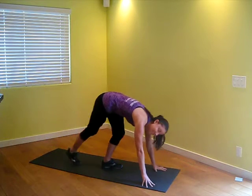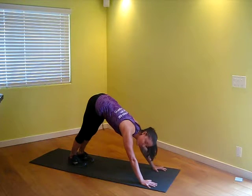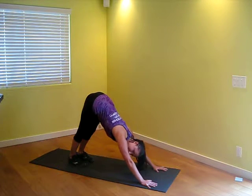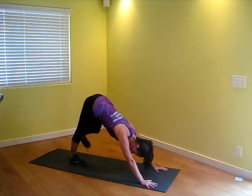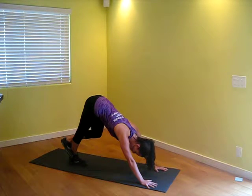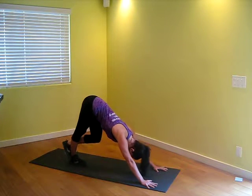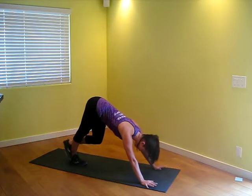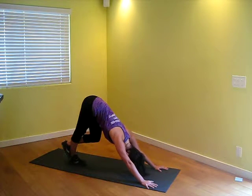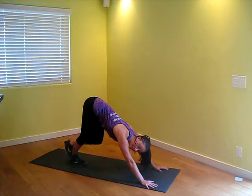To get a real nice deep calf stretch, you're going to come into a down dog. Press your chest towards the top of those thighs. The right heel is going to stay down. You're going to wrap the left foot over that right ankle and drop the left hip, pressing right there. If your heel doesn't touch the ground, that's alright — you can progress into it. Pressing your chest towards the top of those thighs gets it deeper. If you want to feel a little bit more into the soleus, bend that knee — it's a different part of the calf that you can work on.